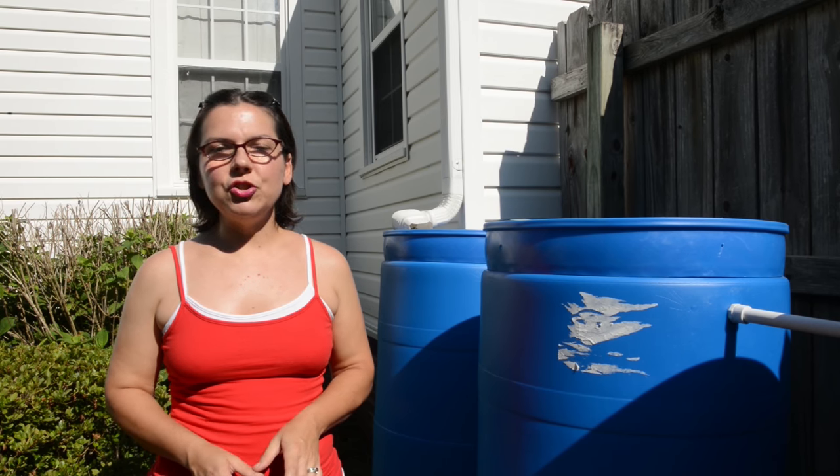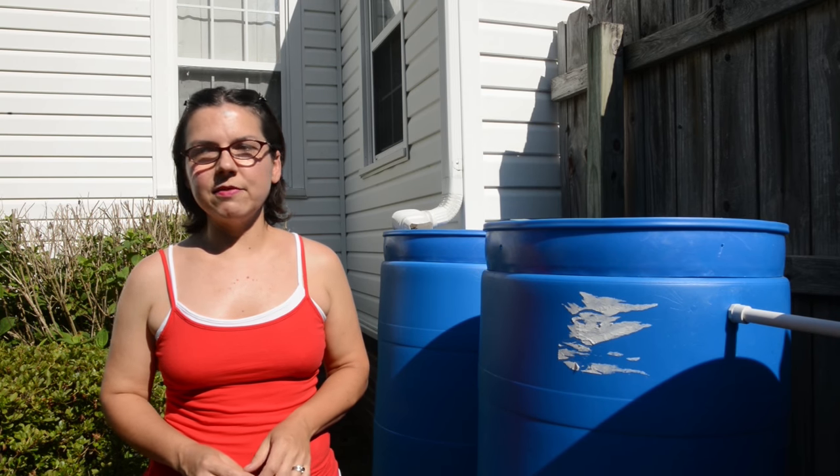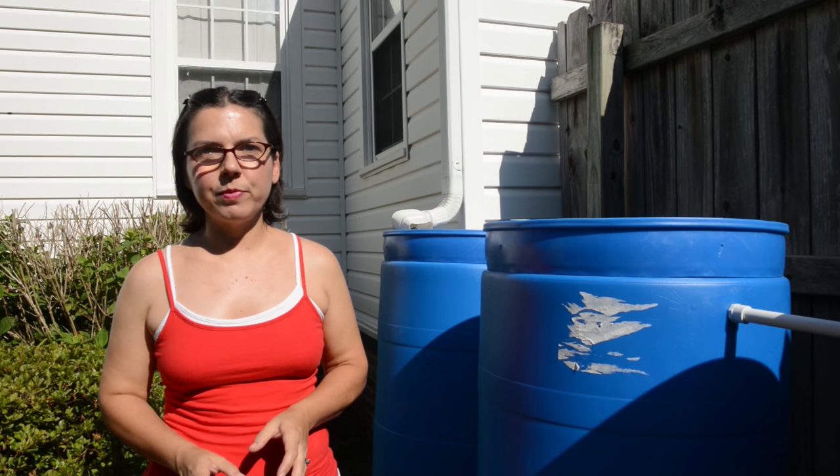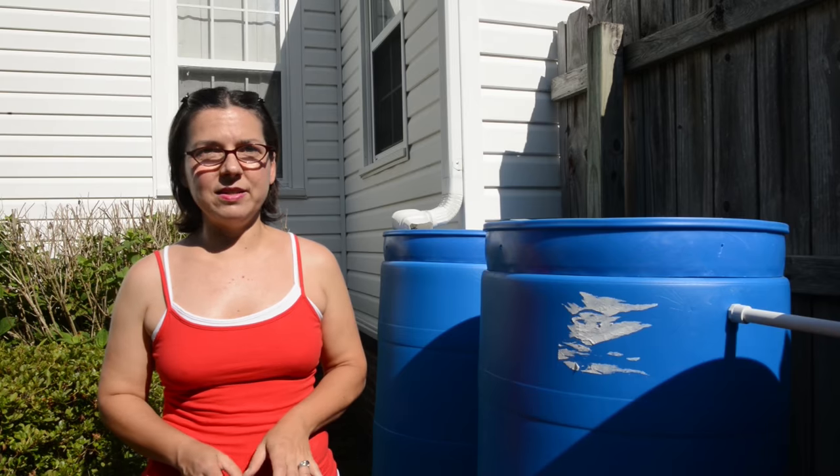Things you can do to set up your garden for success at the beginning of the season: first of all, have good, healthy soil. My soil is enriched with a lot of manure, and once it breaks down it helps really retain the moisture, so when you do water it's effective.